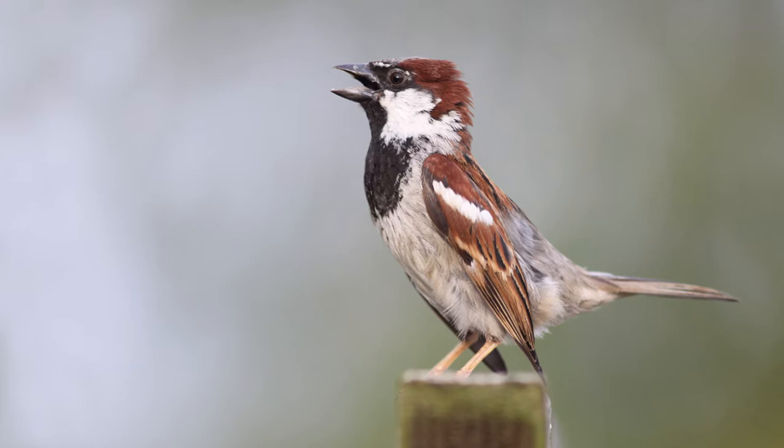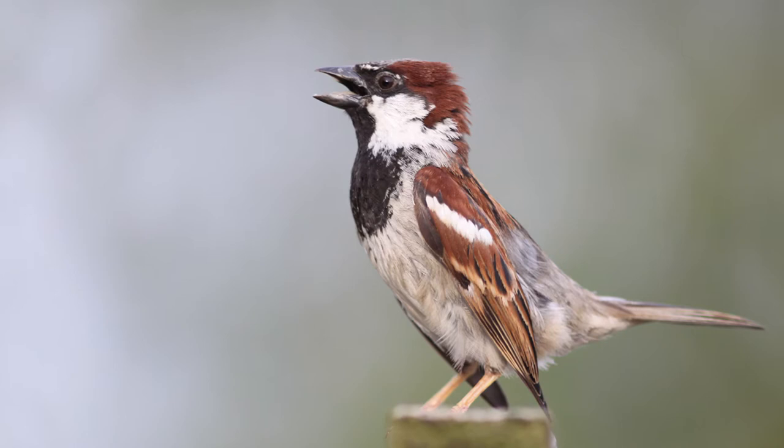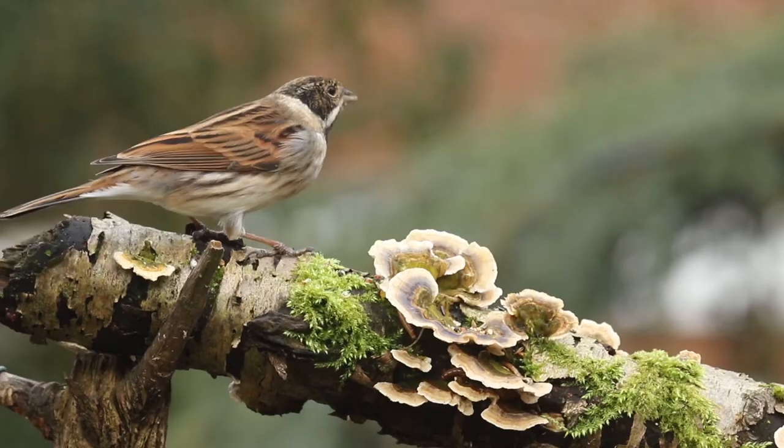As can be seen from this male displaying, the colour and size of the bib is very important. The larger the bib, the more dominant the bird, and this one is certainly top dog in my garden.